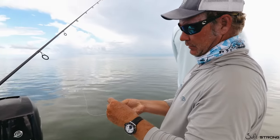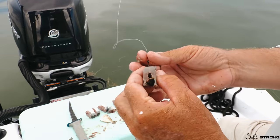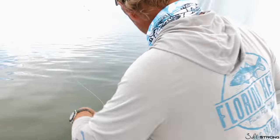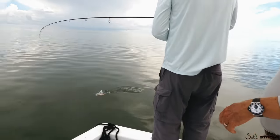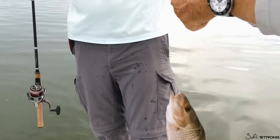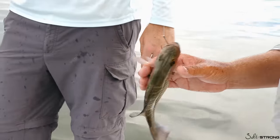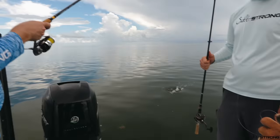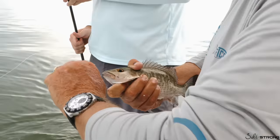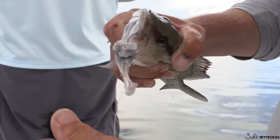Circle hook, chunk of fresh pinfish — go in one time and make sure you come out through the skin to keep it durable. We're fishing 20-pound fluorocarbon with a size 3 circle hook and a chunk of pinfish. And there we go! Winner winner fish for dinner. Mangrove snappers need to be 10 inches overall length to keep — this guy is pushing 11 and change. He ate that pinfish and is spitting up chum. One in the well!